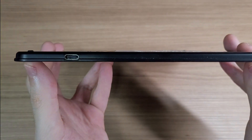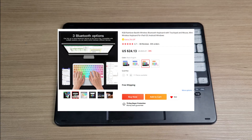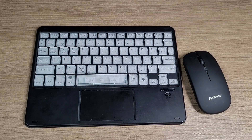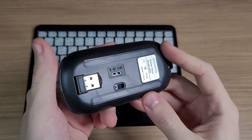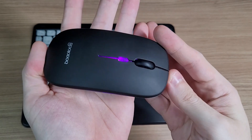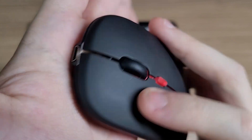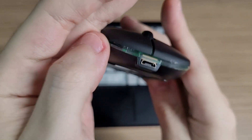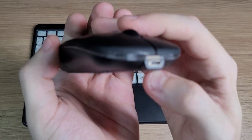The keyboard has an internal battery and is rechargeable with a USB Type-C port. It costs $24 with free shipping. And in case you don't like the touchpad, it comes bundled with a mouse. The mouse has a dongle and Bluetooth connectivity too. It has very subtle RGB lights, and the buttons have silent switches — I recently did a video on how to make any mouse silent and I'm surprised to see it by default on a mouse. The mouse is rechargeable with a micro USB port, which is very weird because the keyboard is Type-C. Go figure.